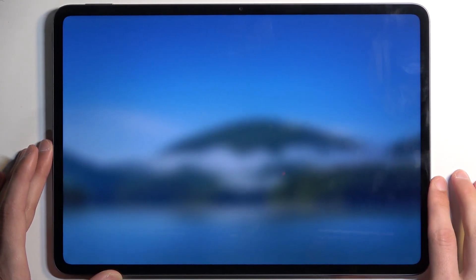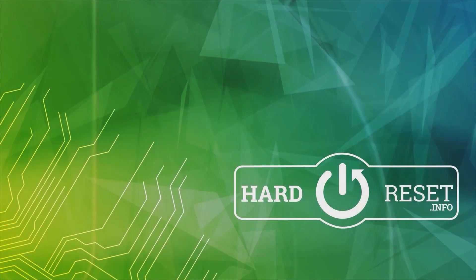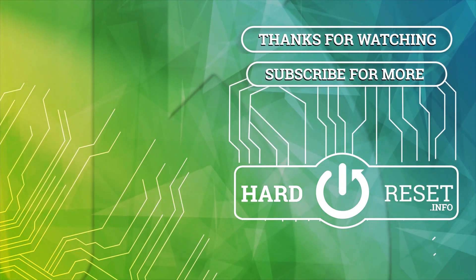And there we go. If you found this video helpful, don't forget to hit like, subscribe, and thanks for watching.